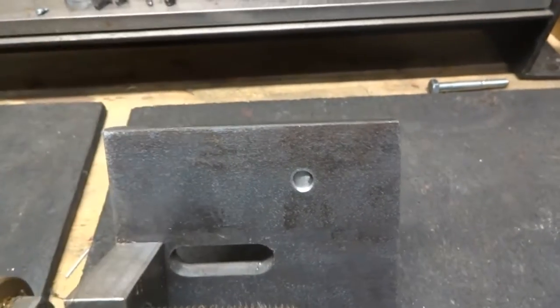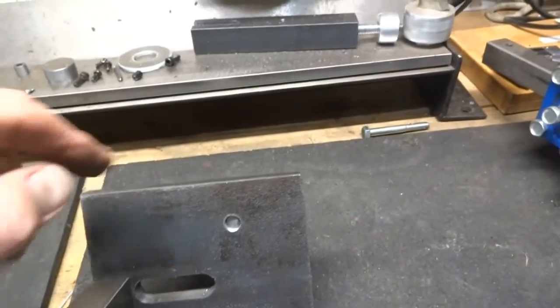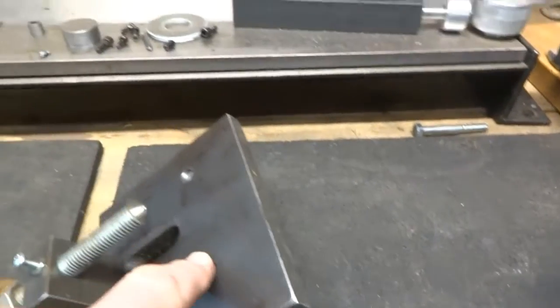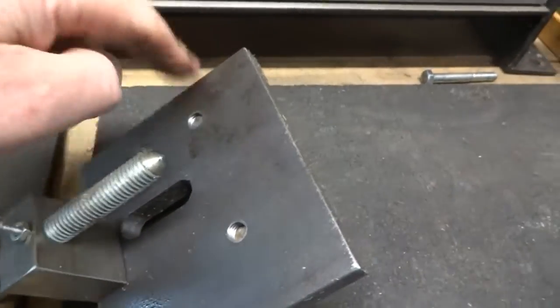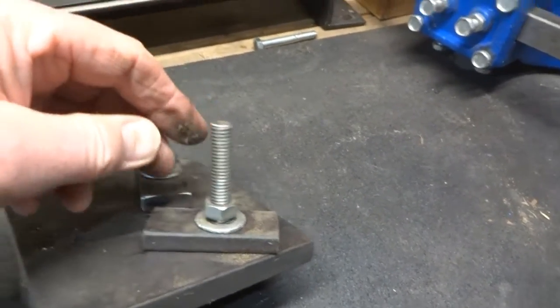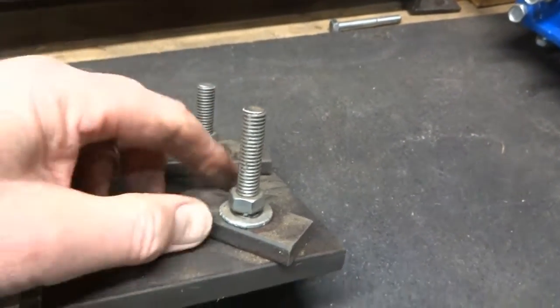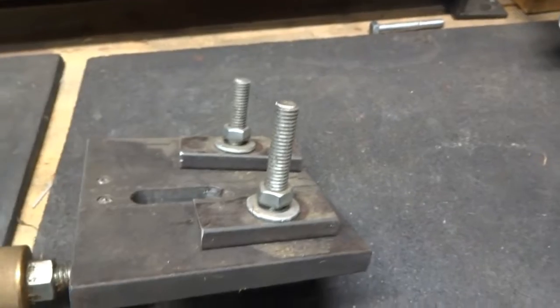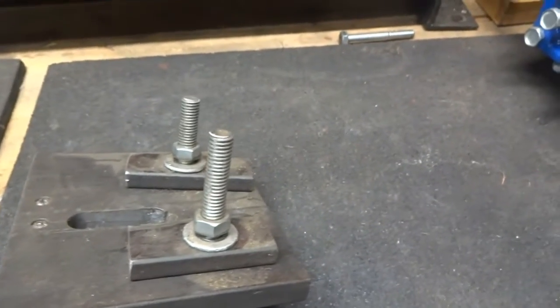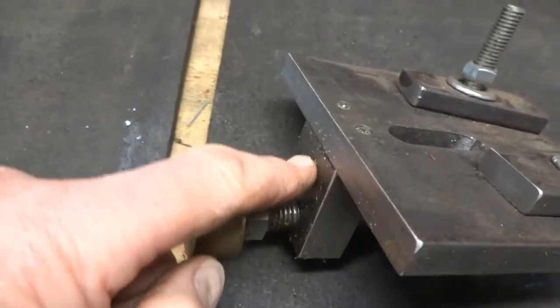There's a slot in this so that it provides clearance for the cutting tool to go through the washer. We have a couple of clamp bars — one here and one here — and they are just some three-eighths ready rod and a couple of pieces of metal with holes in them, so that's pretty simple.